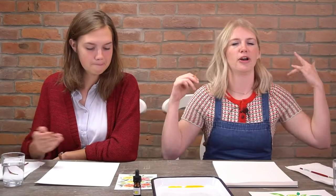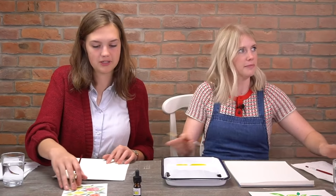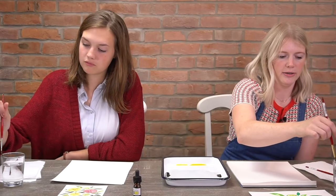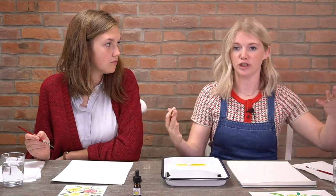Let's do our warm-ups. Before we get started, we're going to warm up on a couple of techniques and get used to our paints and our colors. So what we're going to practice here is some leaf shapes.